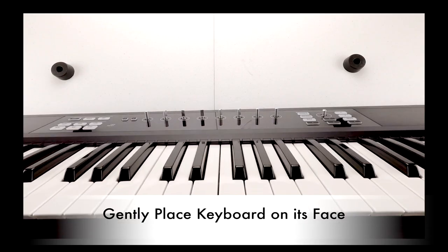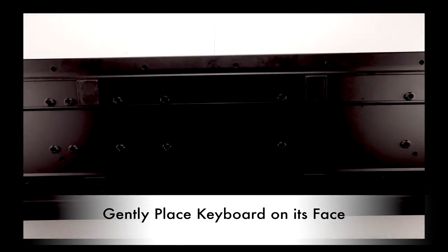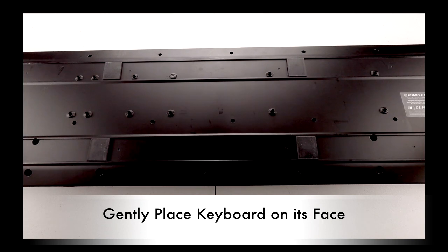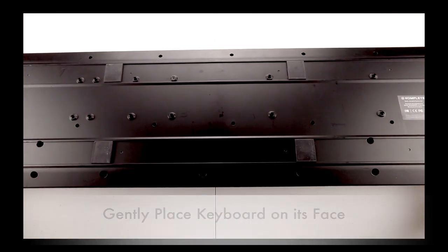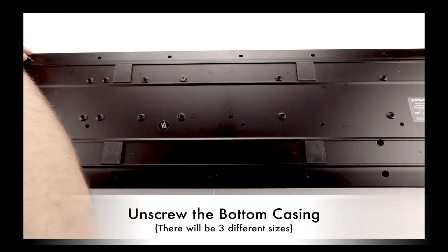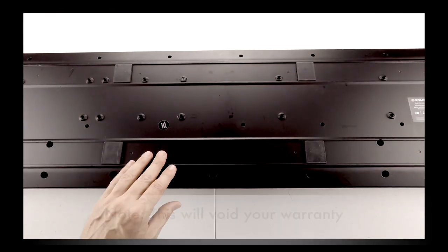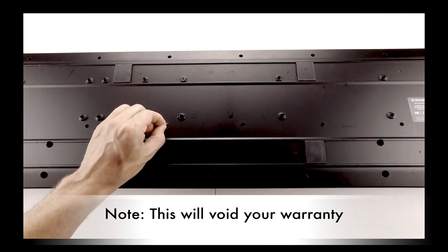To disassemble the keyboard, gently place the keyboard on its face. I removed the knobs so that they wouldn't get scratched up, but this is not a necessary step for disassembly. Unscrew the bottom casing from the keyboard. There will be three different size screws — it helps to keep them separated for putting the keyboard back together. Note that removing this sticker will void your warranty.